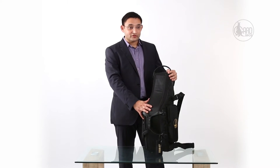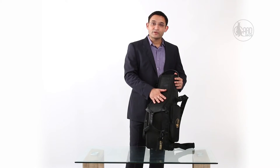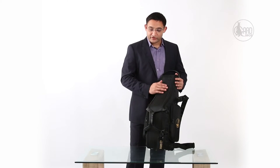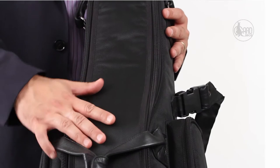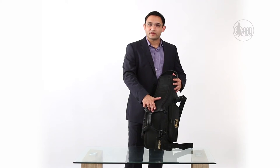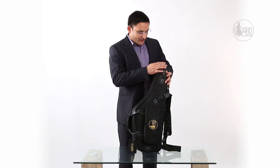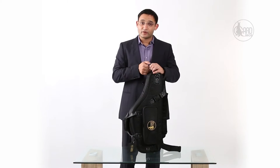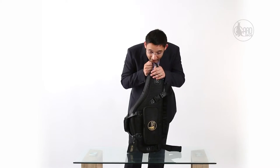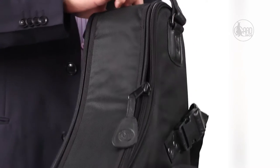Before I explain the mid-bag suspension and show you how to set up your Alto Sax in the bag, let me talk about the materials. The outside fabric is a 1680 denier synthetic fabric procured from Korea. The handles, all the trims, the rivets, and the top handle are all made out of real leather — you can see and smell it. The zippers are all from YKK, which are the best zippers available in the market.